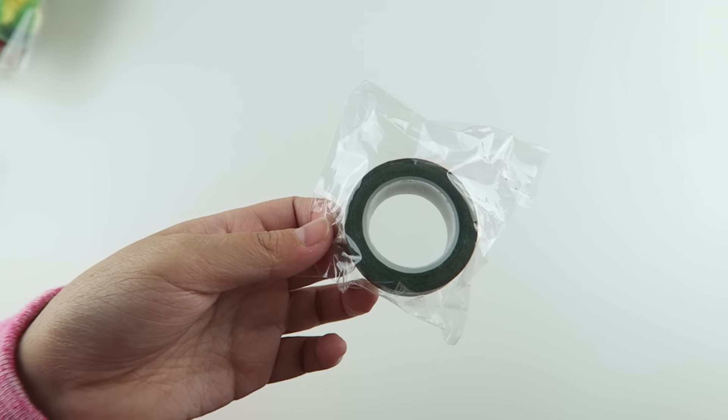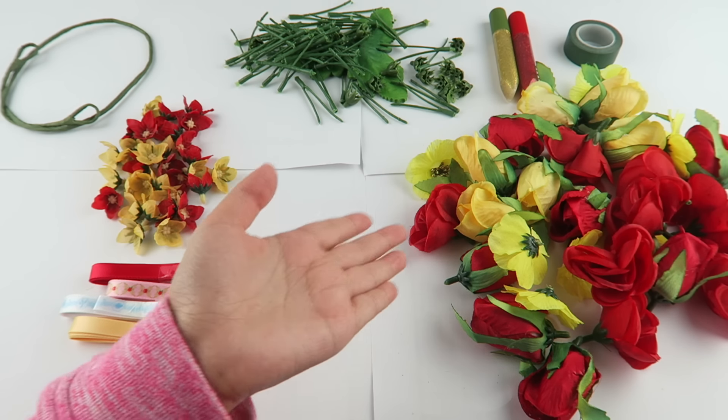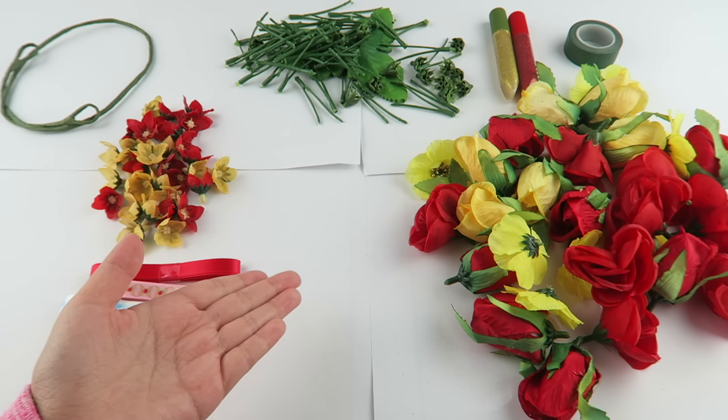We just took everything out of the bags and now we're gonna lay out our flowers and see how we want them to look on the crown.